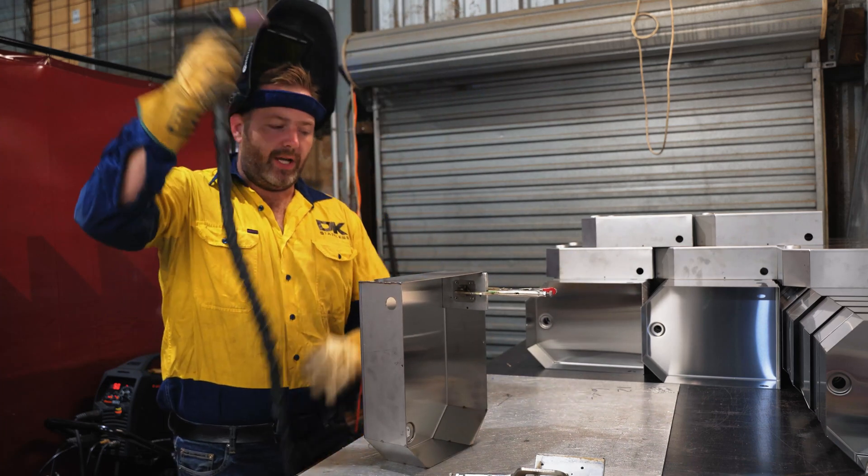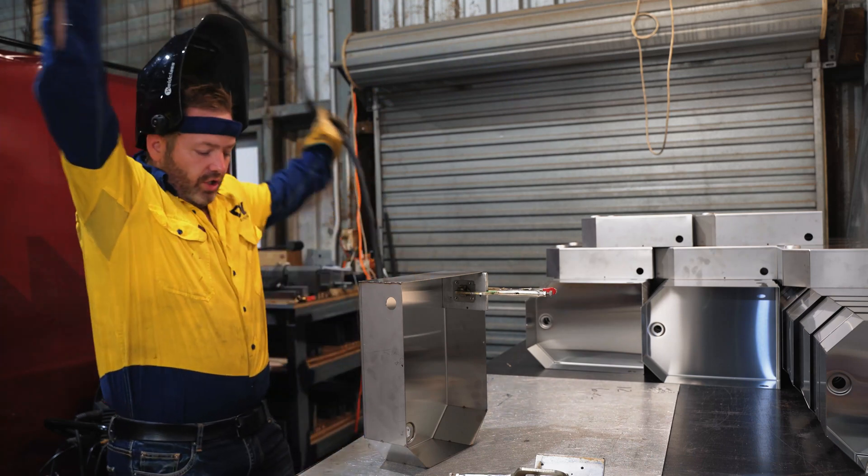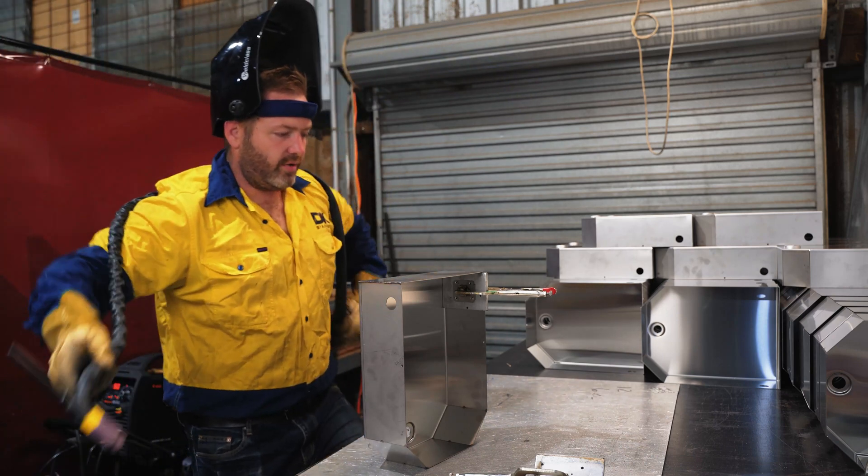Another key important thing about when it comes to welding is being comfortable. If you're not in a comfortable position, you're not going to weld very well, so you have to make sure you're comfortable.